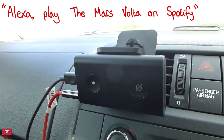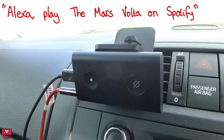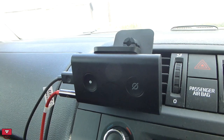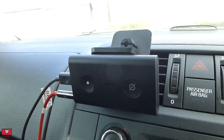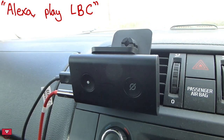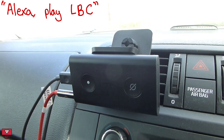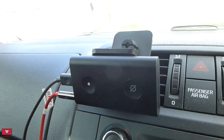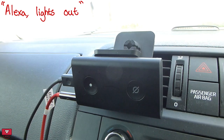I asked it to 'play the Mars Volta on Spotify' — and it played the Mars Volta from Spotify. Then I said 'play LBC' — and here's LBC News London from Global Player. Then I said 'Alexa, lights out.'